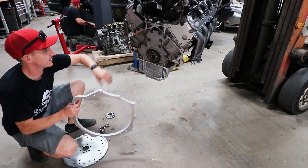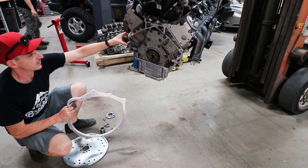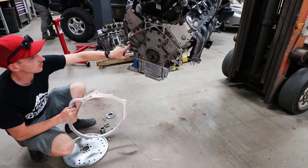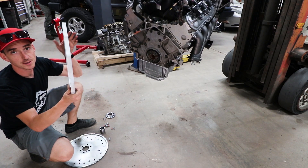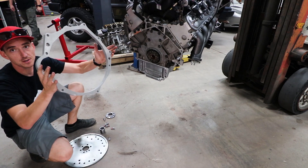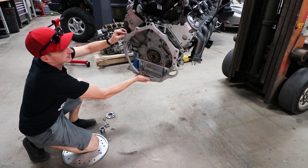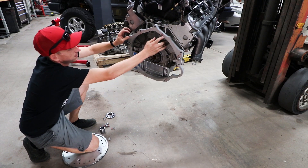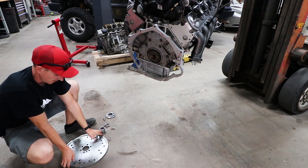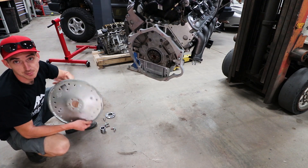Rear main seal is in. We already installed the extended dowels that came with the kit — you remove the factory ones and these longer ones make up the difference for the spacer. That just slides onto those dowels and sits there. Now we're going to put the flex plate on.